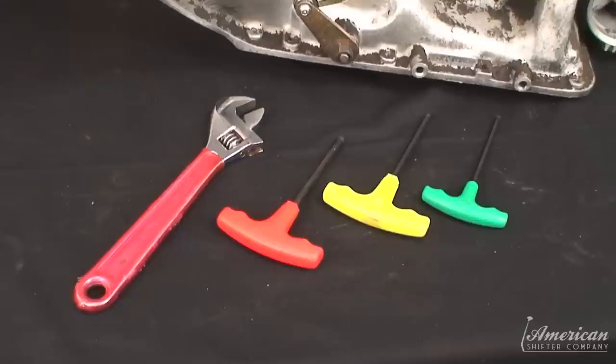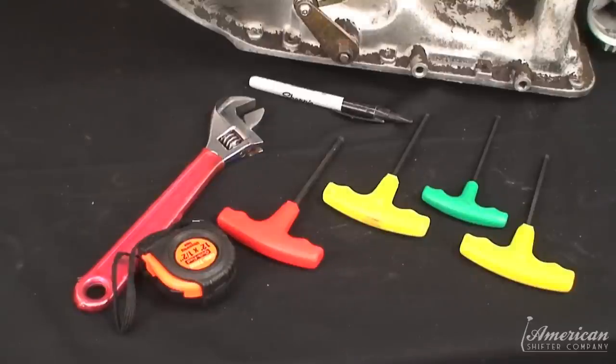You'll need some basic hand tools for installation and something like a hacksaw to cut threaded rod.